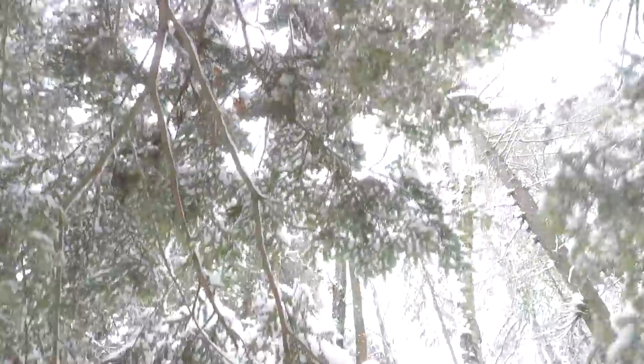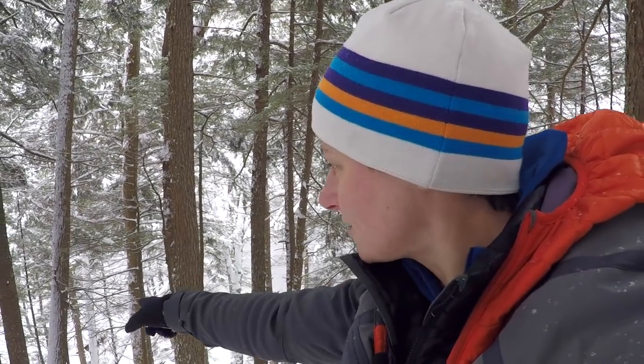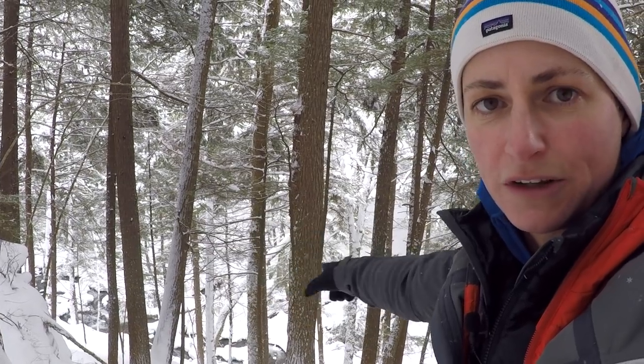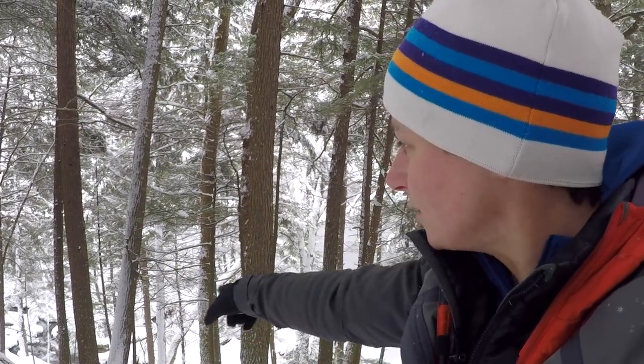We are almost there, and you can already start to see and hear some of the waterfalls. This is just part of the stream right now, and the waterfalls are up ahead. Since the stream is flowing so well, I think we're going to get some pretty cool compositions, and that bodes well for the waterfalls being open.